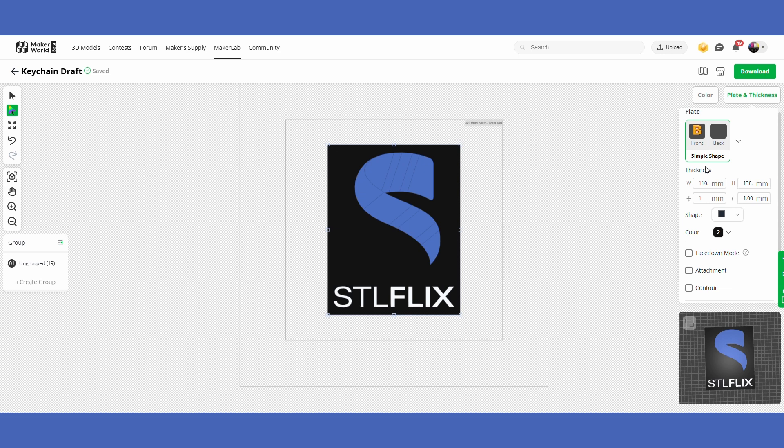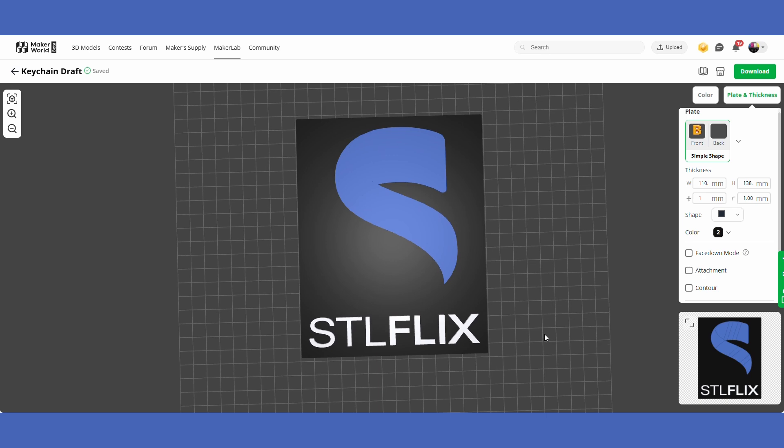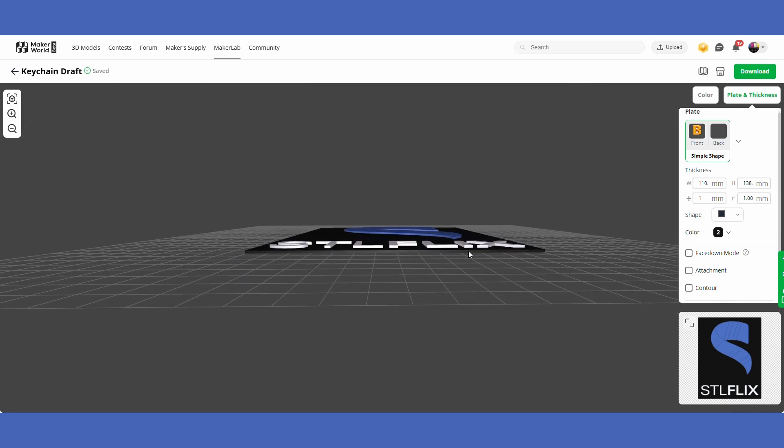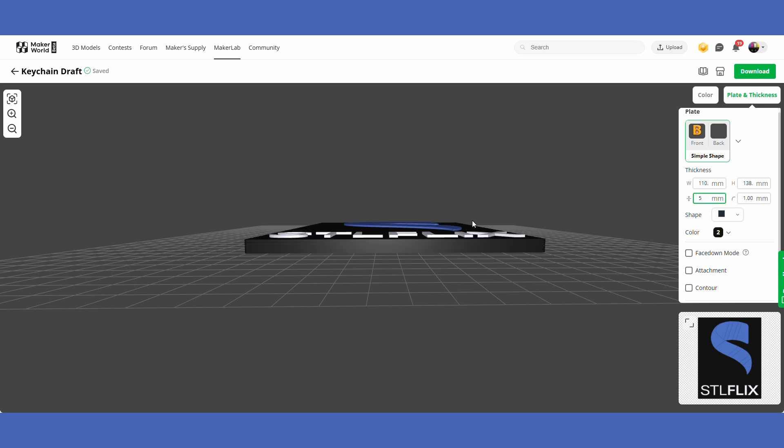The last thing I want to show you here is how to see the thickness of the print. Go to the bottom right and expand the little image there — it'll show the model like in a slicer so you can move and rotate it. If you change the thickness value to say 5, you can see it gets very thick. I'm going to keep mine at 1, but you might want a thicker keychain if you want it less bendable or breakable.